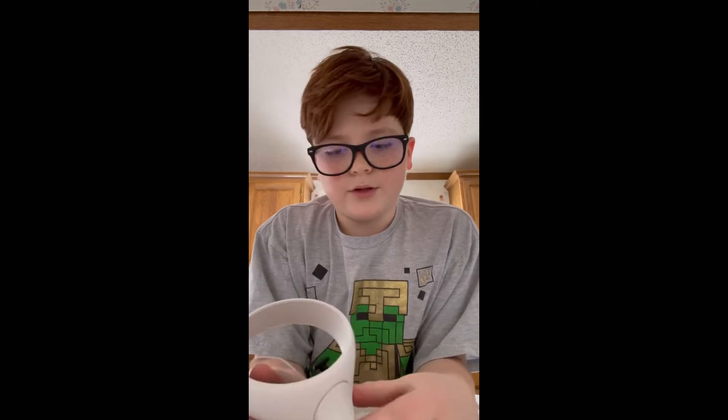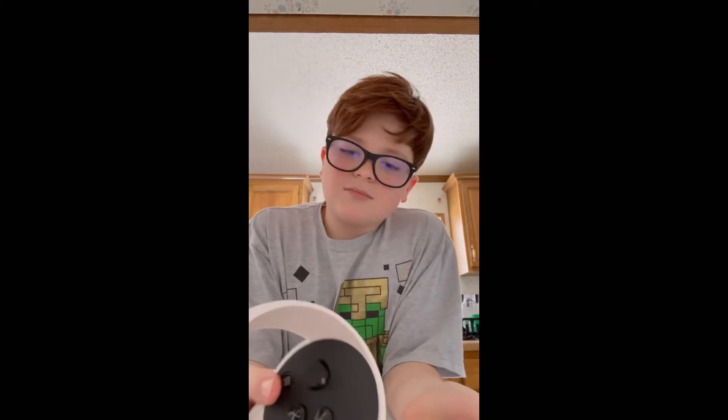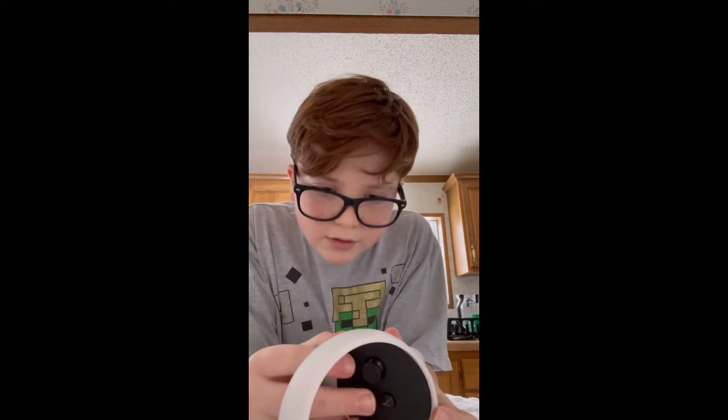Hi guys, it's me Logan. Mythicals back with another video. Today I'm gonna be showing you how to remove the batteries from your Oculus Quest 2 controller. So you're like, oh no, the batteries — I need to replace them but I don't know how to.